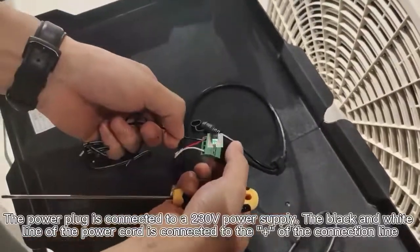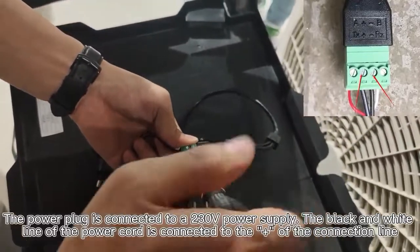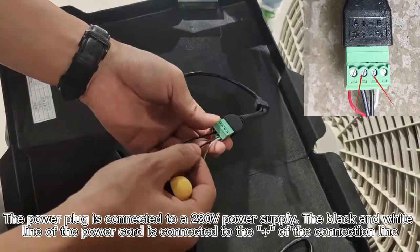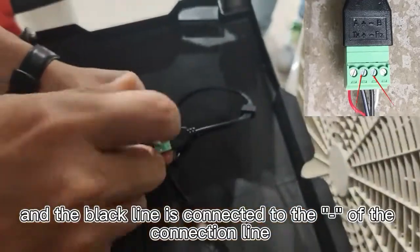The power plug is connected to a 230V power supply. The black and white line of the power cord is connected to the plus sign of the connection line, and the black line is connected to the minus sign of the connection line.